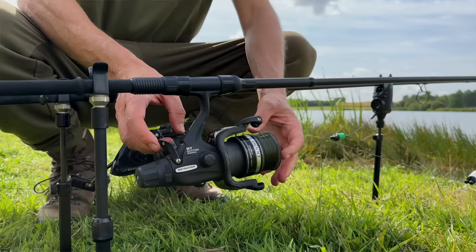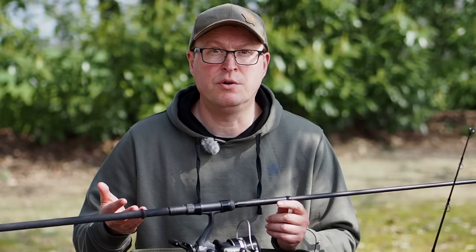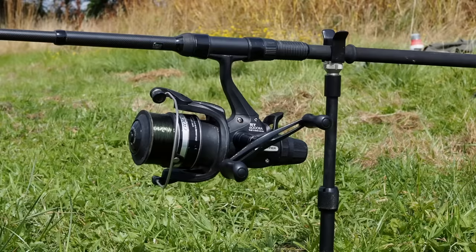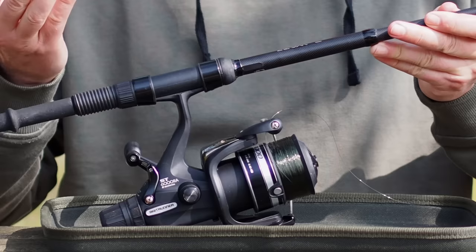Because of the switch on the back, you can quickly look down and double-check that you've definitely put the bait runner on and you're not going to get a fast take and lose your rod. On the bait runner setting, it's on the sticks ready waiting for the take — the fish picks up and tears off with the bait, the spool just spins around, and your rod's not going to get dragged in while you can still control the fish.